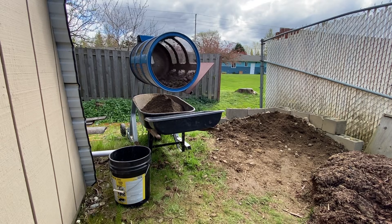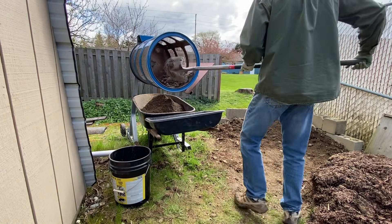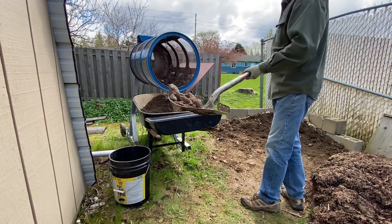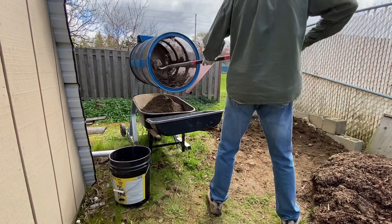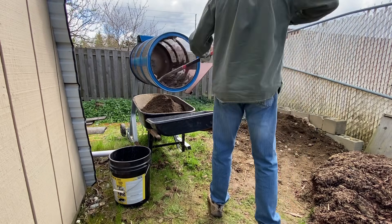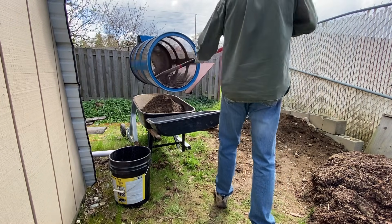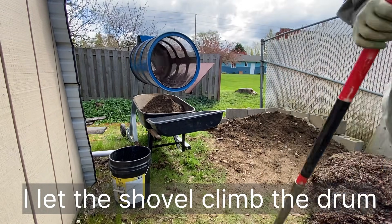We'll let that sift down and then I'll show you how I pull the rocks out. Sometimes they come out the front — that's why I put that bin there. There are quite a few rocks in it.